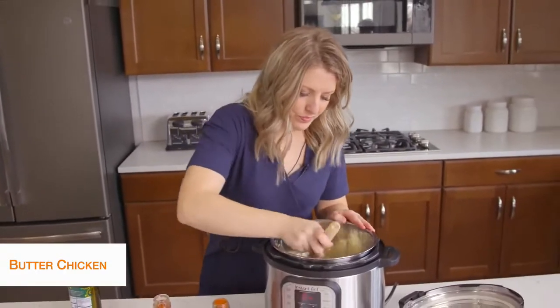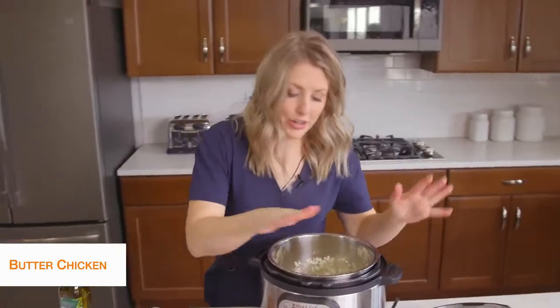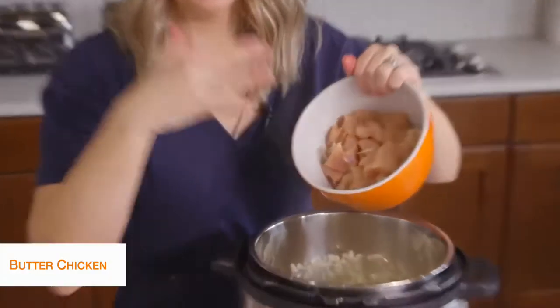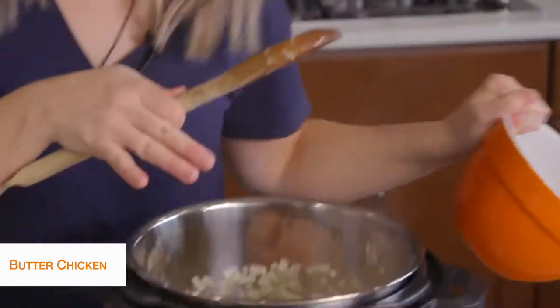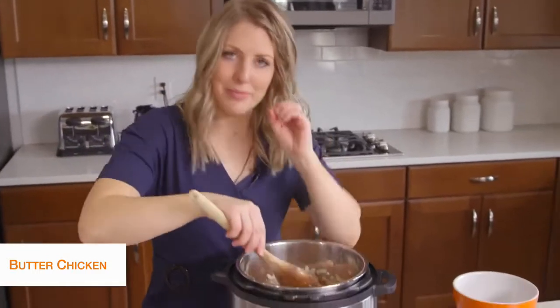Once your onions are cooked pretty good, we're going to add about two pounds of chicken breast. I cut these up into bite-sized pieces — they're going to cook a lot faster that way. I really like the chicken when it's cut into chunks instead of putting the whole thing in and then having to shred it. For this recipe, I like them in chunks.